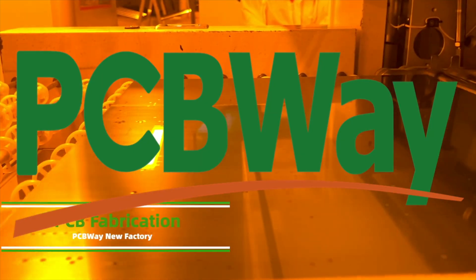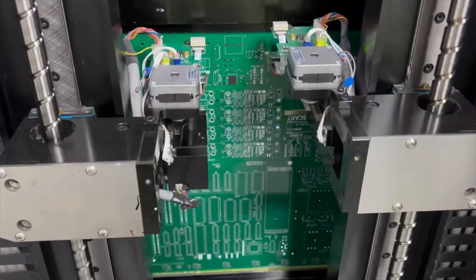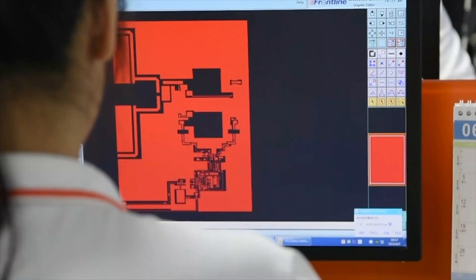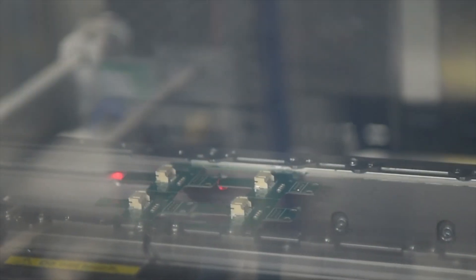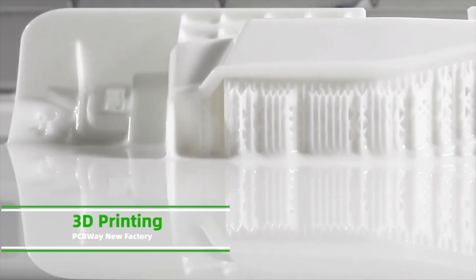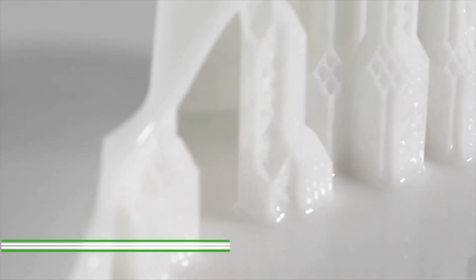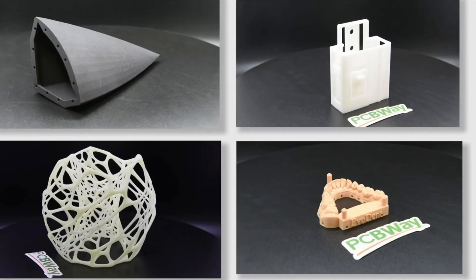PCBWay offers a variety of services like PCB prototyping, PCB assembly, flex rigid flex PCB, CNC machining, and 3D printing, offering you the best value, fast turnaround, and one-on-one assistance. Truly a one-stop solution for PCB and assembly. So go to PCBWay.com and see what they can do for you.